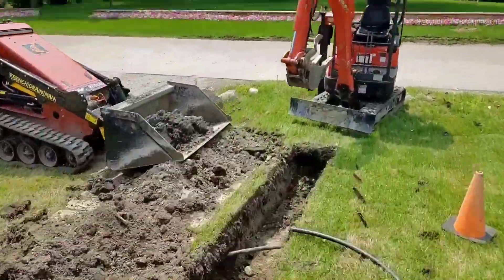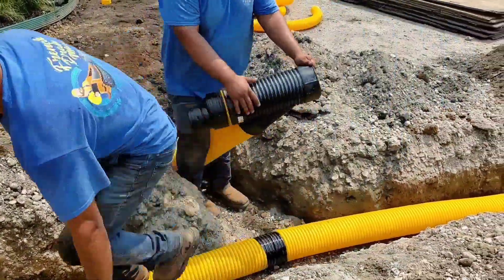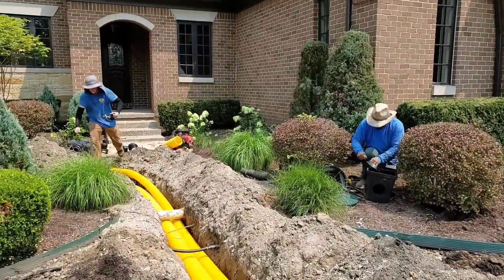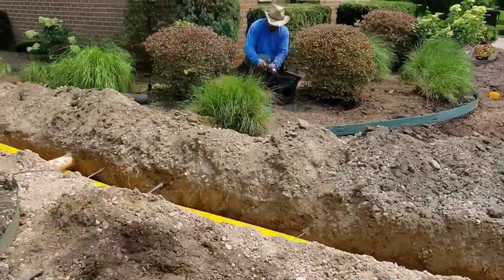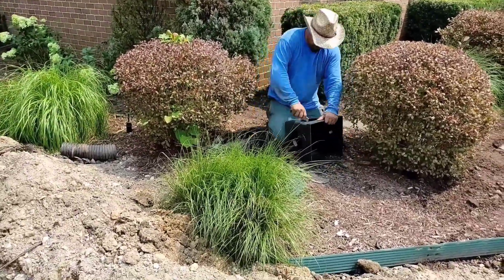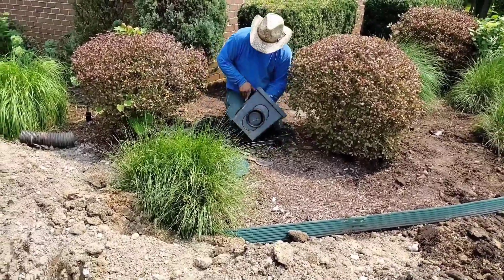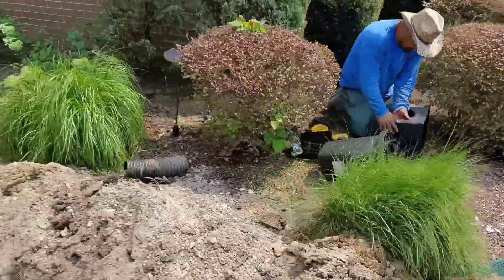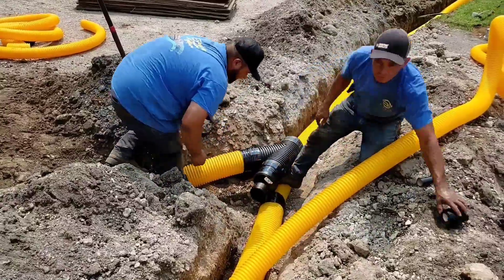We're going to take that water all the way down to the swell at the road. You're going to see Chris and Francisco working on a tie-in — how they're going to tie in a four-inch pipe into a six-inch trunk line. Valente is preparing all the D-boxes, getting all the gaskets cut to size and ready to fit. This is great when you have a team — everybody has a job and everybody knows their job.